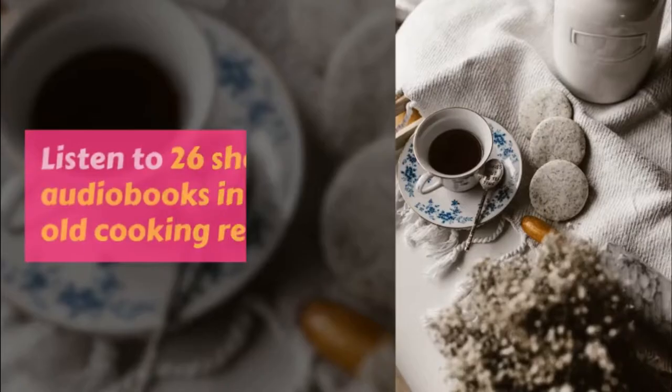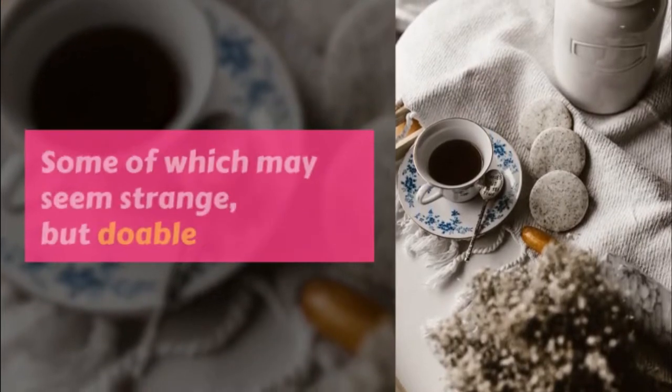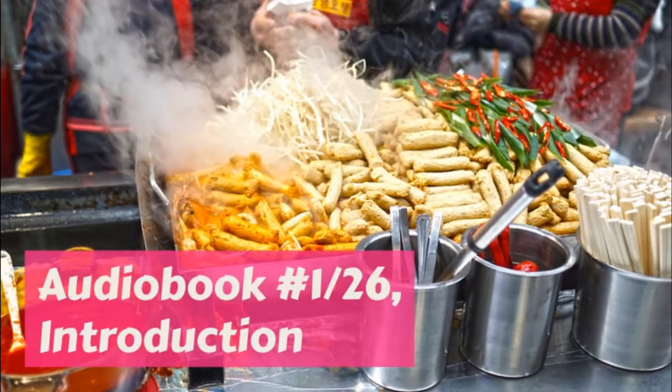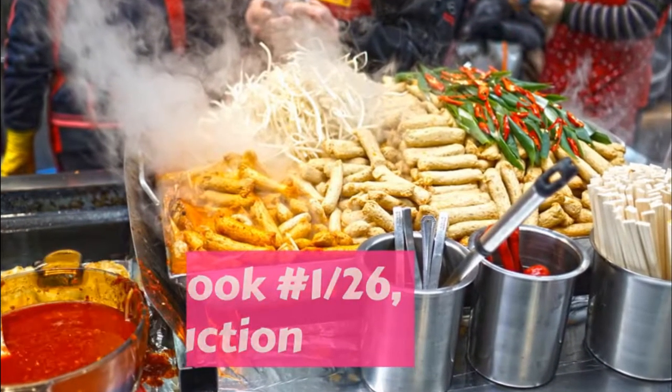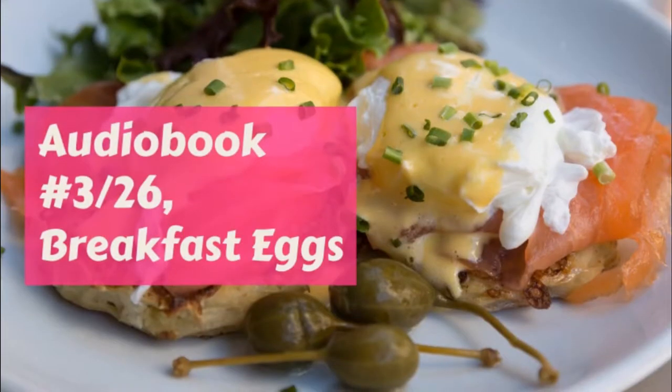Margaret had a little ice cream freezer which was all her own and held only enough for two little girls to eat at a tea party, and this she could pack alone. When she made ice cream for all the family she had to use the larger freezer of course, and this Bridget helped her to pack.